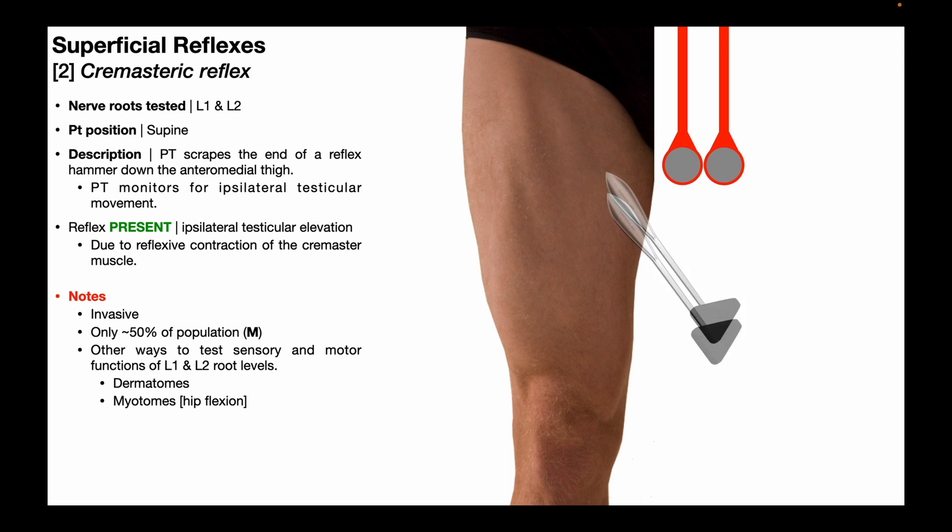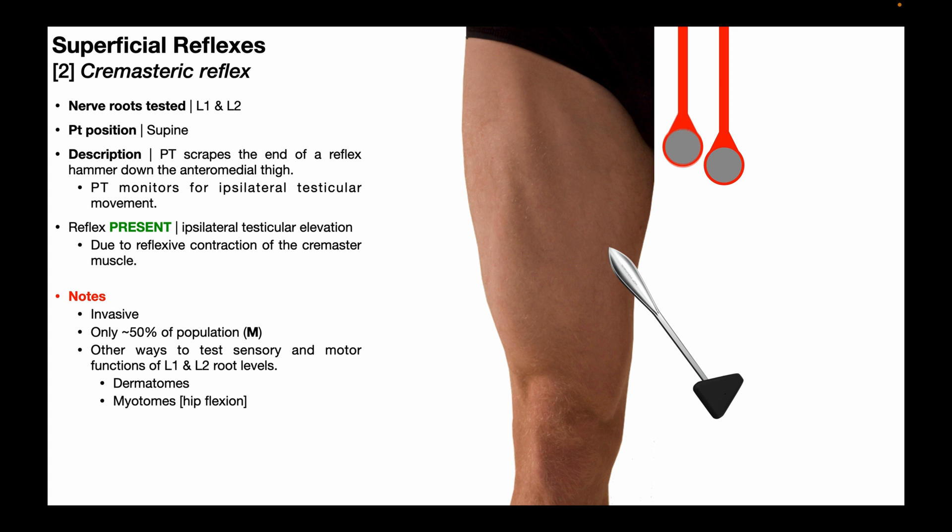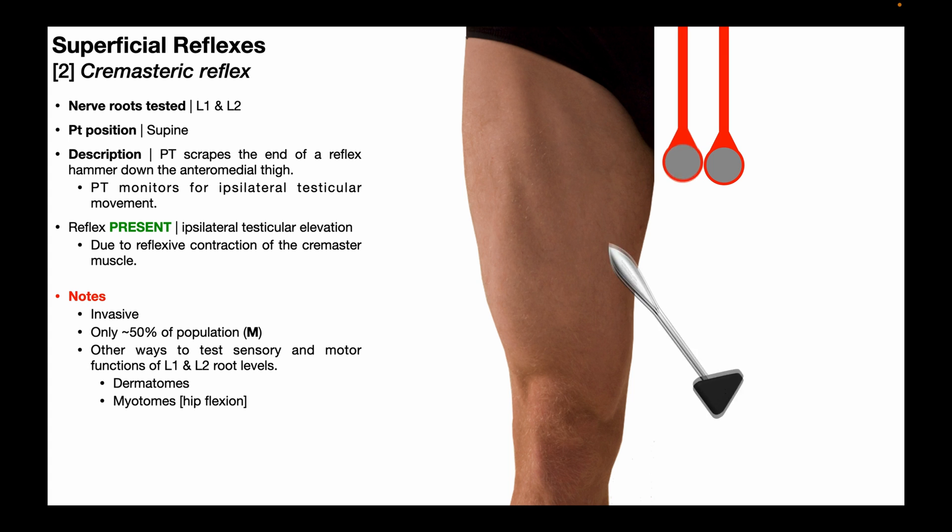So once again, the PT scrapes the end of a reflex hammer down the anteromedial thigh, and the cremasteric reflex is considered present when you get ipsilateral testicular elevation.